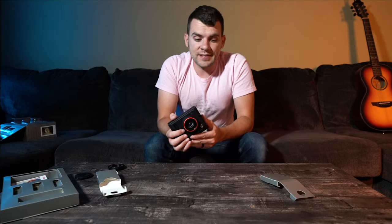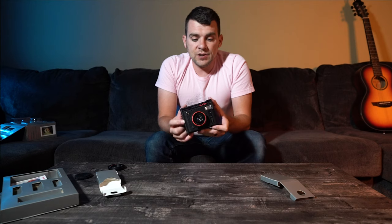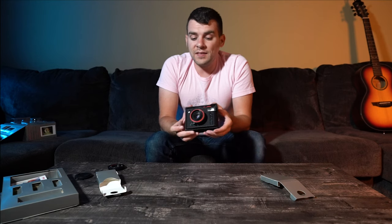One thing to point out before wrapping up - what it doesn't come with. Most obviously, it doesn't include film. It shoots Fuji Instax Mini format, so you'll need to grab a few packs. You'll also need batteries - it takes two CR2 format lithium batteries. Make sure you have those before you want to take it out, or you'll be stuck at home unable to use it.